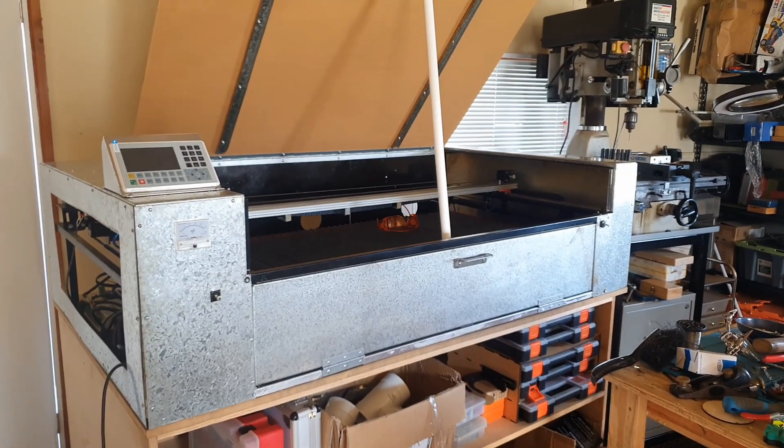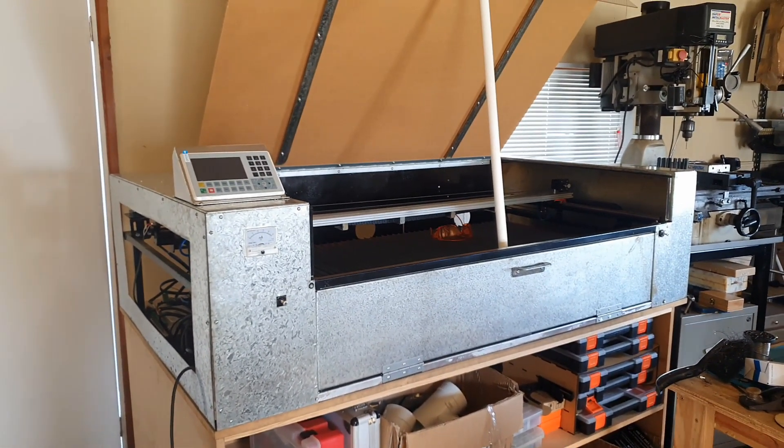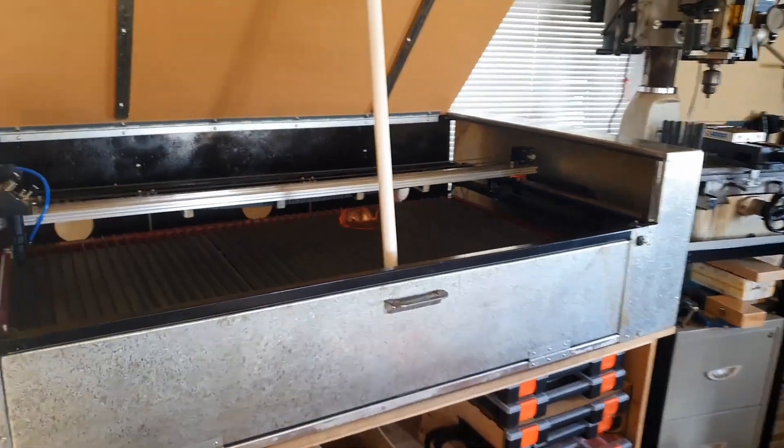It's hard to believe that I've actually been working on this thing since January and it's now early July. Where the time's gone I'm not sure, but I've had many projects on the go. Some of which aren't complete, but that's the way things go.